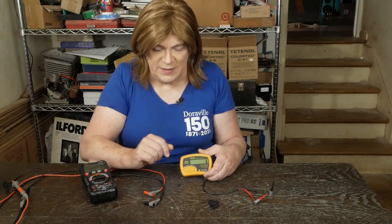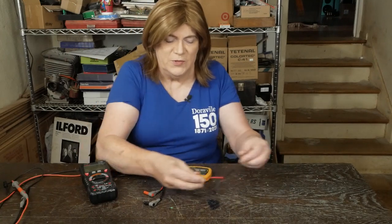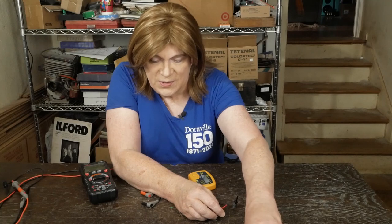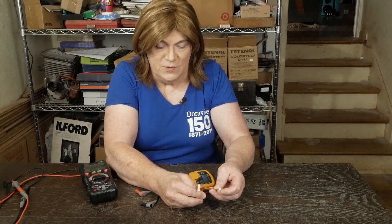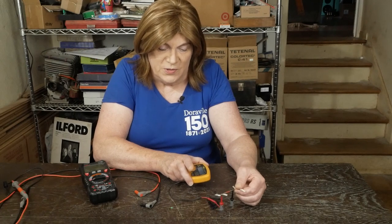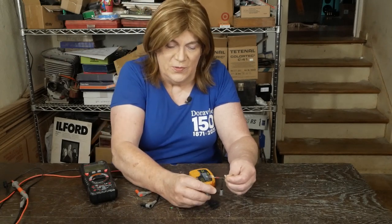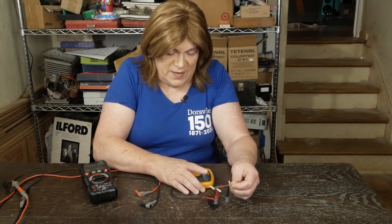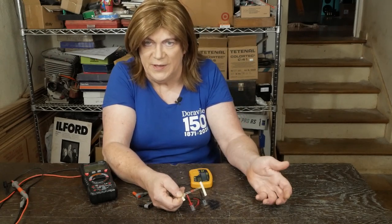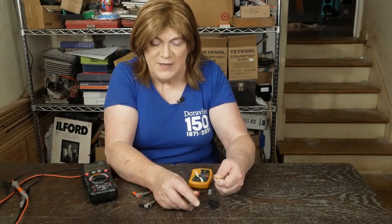Back to the meter — the clip probes are awesome for both capacitance and resistance. When I'm building something like a phono stage and want to check resistance, you just turn it on, clip onto a resistor, and there it is: 218.1 ohms on what should be a 220-ohm resistor. I usually buy resistors 10 at a time because it's almost as cheap to buy 10 as two, and you can easily go through and match them with this meter.